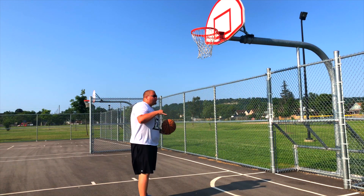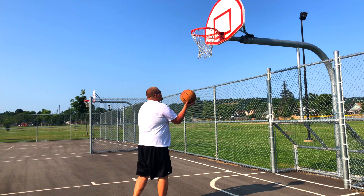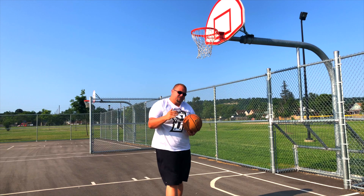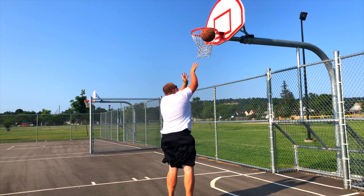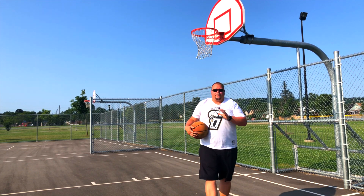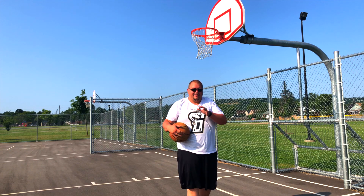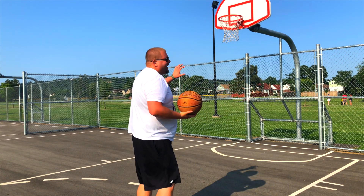Now in our third drill, what we're going to do is volley the ball off the backboard, and on our fifth volley we're going to go in for an alley-oop layup. You're going to go for 10 made shots on each side. It's a great workout for jumping, for your arms, for your shoulders, and overall great for cardio and your coordination — especially if you did need to alley-oop it off the backboard.